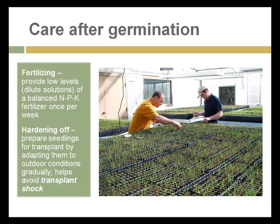After germination, fertilization can begin at low levels, added either in a solution or in slow-release pellets. A critical item of care after germination is hardening off plants — giving seedlings gradual exposure to outdoor conditions. Things like wind, sun, and hot or cold temperatures can all cause transplant shock when plants are moved outdoors, unless they've been conditioned by a period of several days of hardening off.